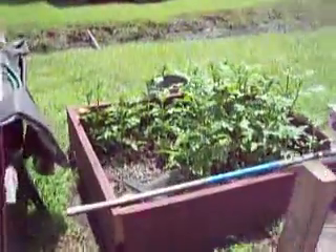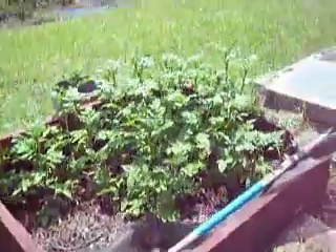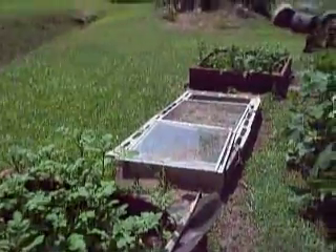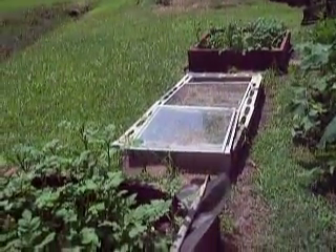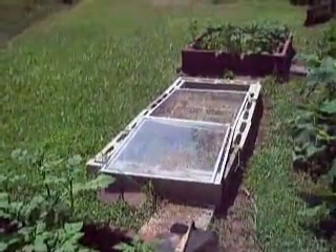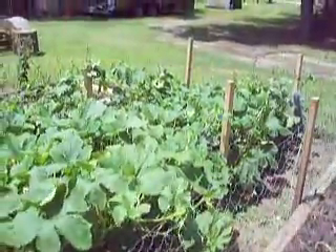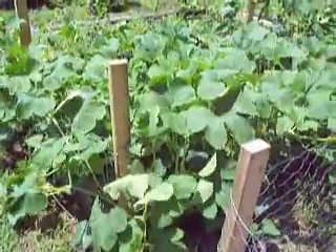Over here I have some potatoes — actually three different types between this bed and that bed over there. This thing in the middle is a makeshift cold frame — it's just to protect your seedlings from frost or whatever, but we don't have to worry about that right now.